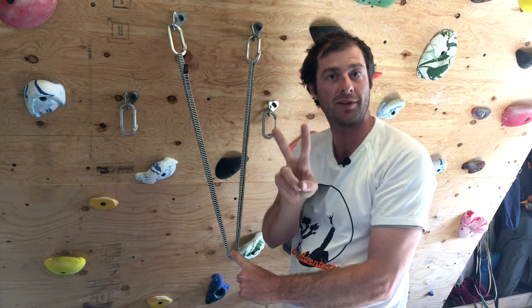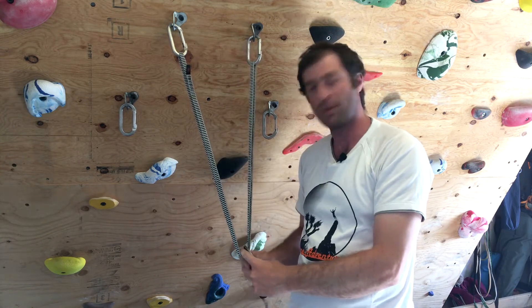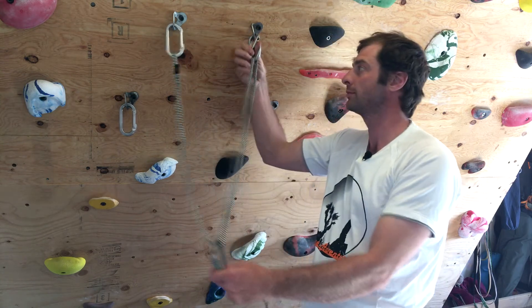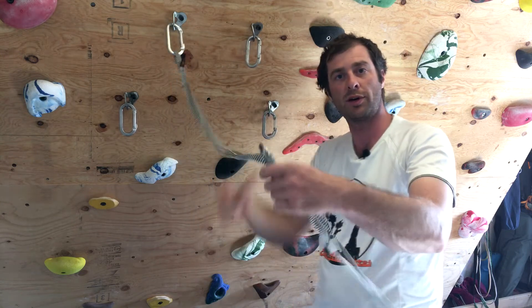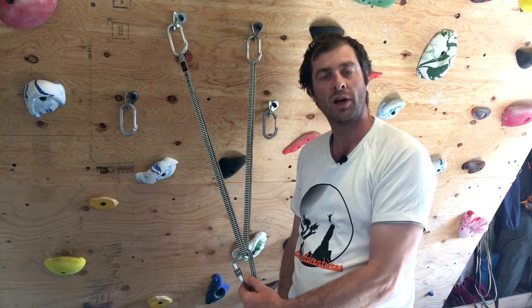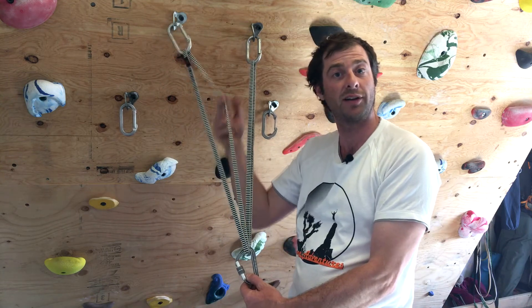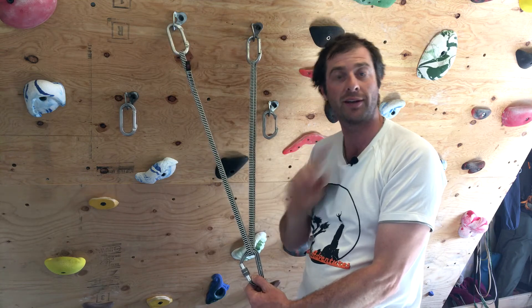This style of anchor does give us equalization, but we fail on the second principle of redundancy. If we clip a carabiner at the bottom of this V shape, we fail on the principle of redundancy for two reasons. If we have a single point failure up here, we will come out of the system even though we still had another anchor point. Also, if we have a single cut in our material, the entire anchor will unravel — so that is not redundant.